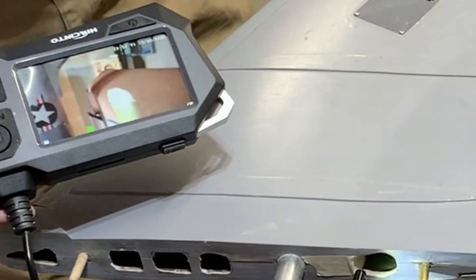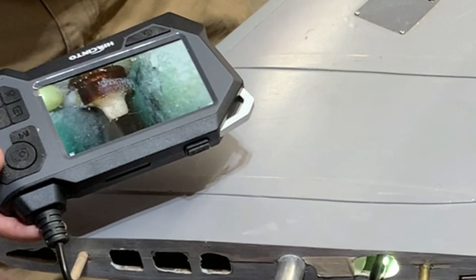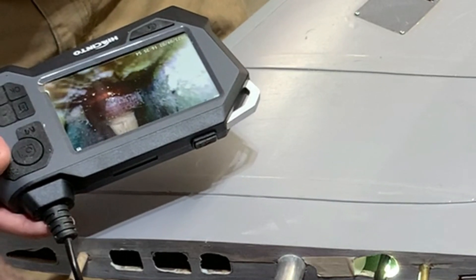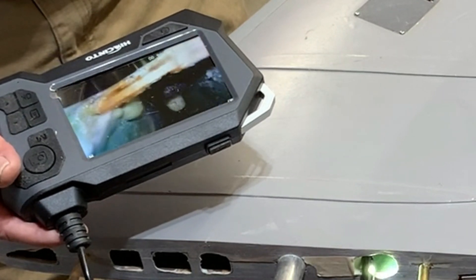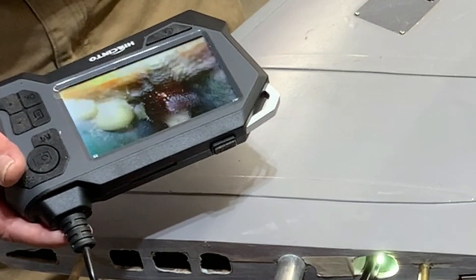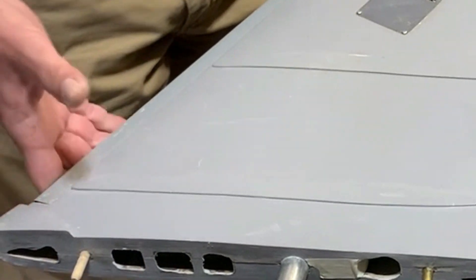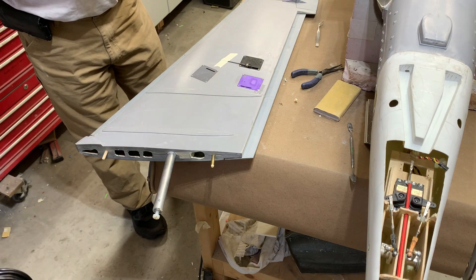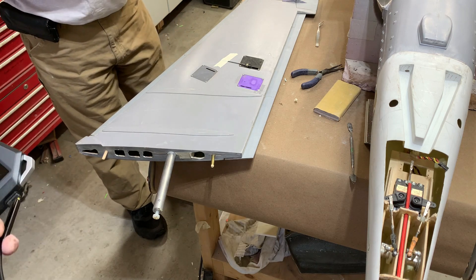We decided to stick the endoscope in before it cures just to make sure we got it right, and it looks like we absolutely nailed it. You can see there's a good flange of epoxy which has come out, fitting flush in there — I think we're good. I love this tool. I should put it in my description and put a link in there. This actually saved my ass when I was doing the fuel pump — I drilled a half inch hole so I could stick this in to see where the fuel pump was, then measured it and just cut it out.